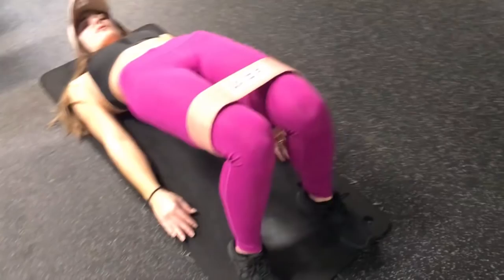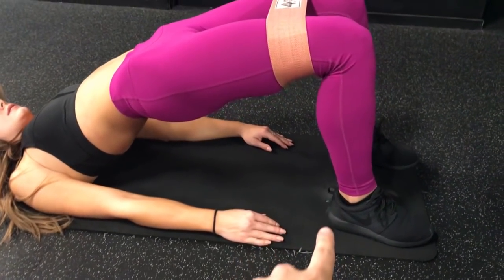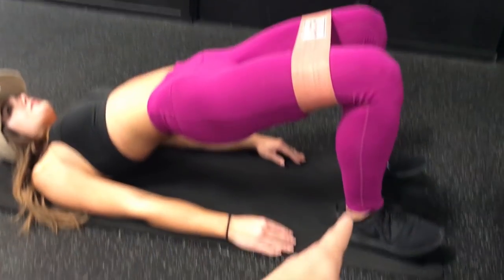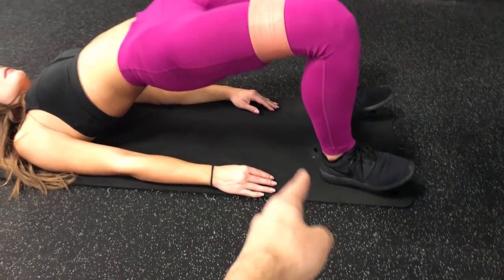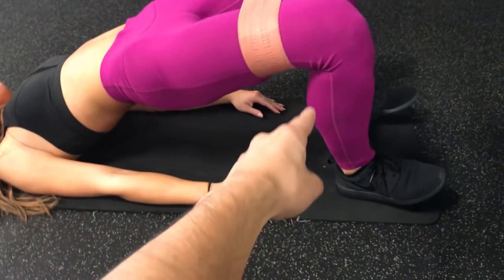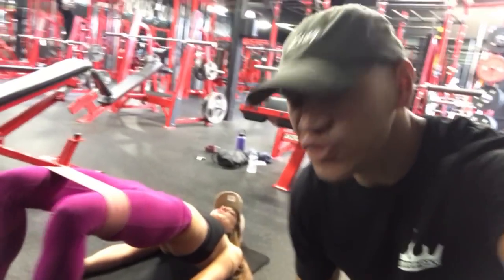It's important when you do the glute bridge that your legs form a 90-degree angle, and you push off the heel — the heel is always on the ground. If you push off the toe, you're going to put a lot more pressure on the calves instead of the glutes. So push off the heel and feel the burn.